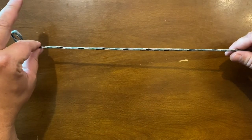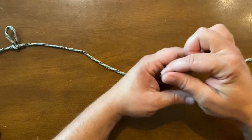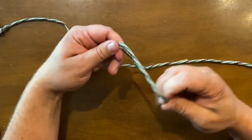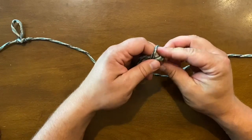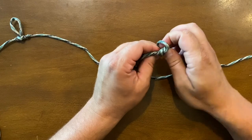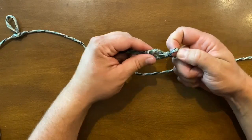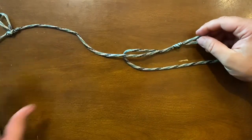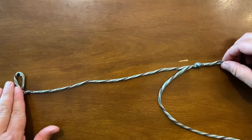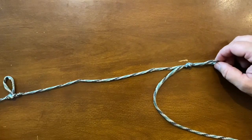Now we're going to come down about 12 inches and create our second dropper loop. This one's a little different — we're just going to do a double overhand knot. Make sure you're leaving your loops big enough to get the hook through; it makes it a lot easier when you're putting the hook on. Cut off your excess line and you've got your first loop and your second loop down here.